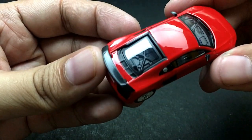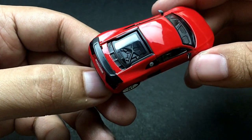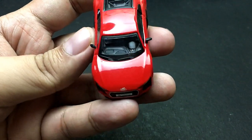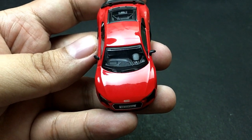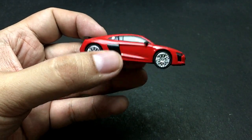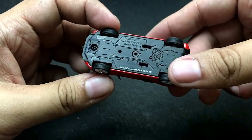There are cool details on the interior — you can see the details on the engine, and even the dashboard has really fantastic details. The base has fairly simple details, not much there.